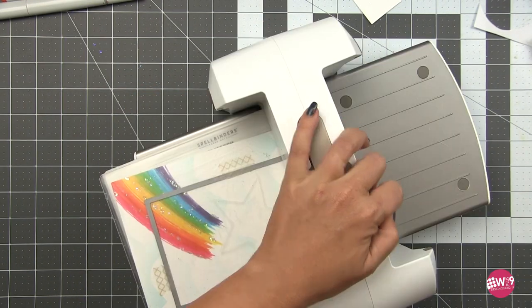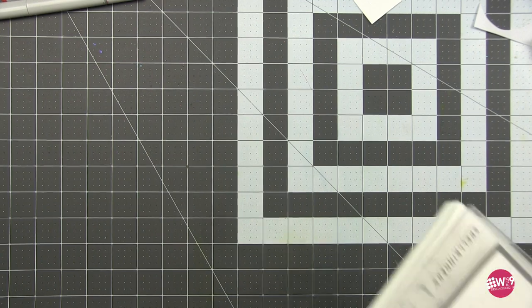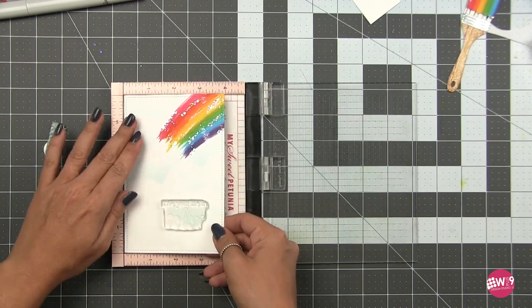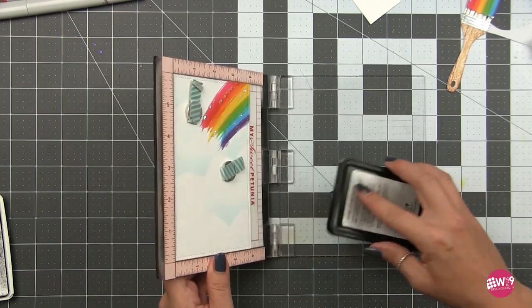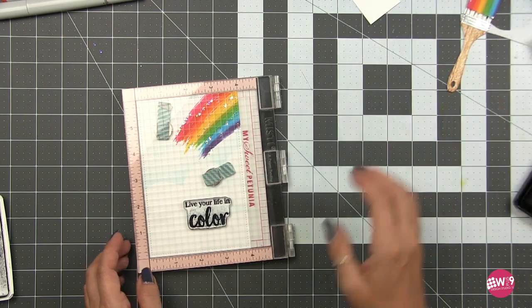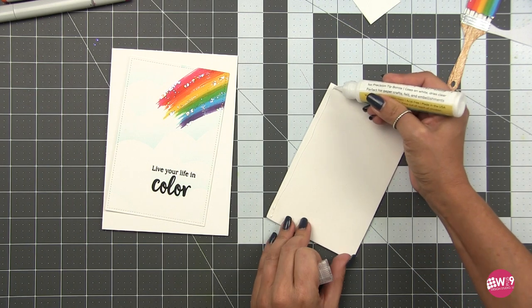Now I'm going to cut this out with a four by six rectangle — this is the five by seven layers die from WPlus9 and it has a fun stitched edge detail, and we're going to be making this a five by seven card. Now don't worry — I know you're probably thinking we're going to waste some of that beautiful rainbow, but we're not and I'll show you what we're going to do with that. I'm going to use the 'Color Your Life' sentiment from that set, stamping that in WPlus9 Pure Color black ink. All of the supplies used in today's card will be listed in the description below, so if you're curious about any of the products just check the description box below.